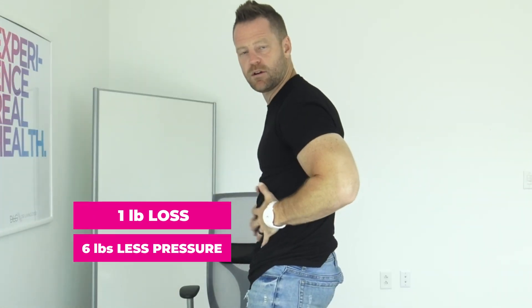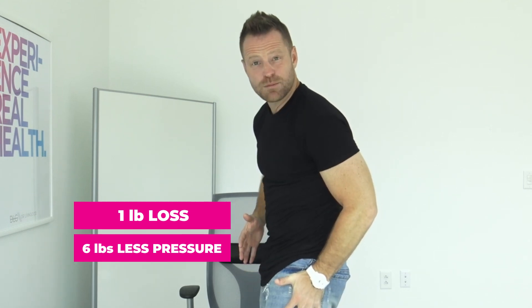Now watch for the hips — this is the one I didn't know. If you can lose one pound of weight, that's six pounds of pressure off your hips. Six pounds.